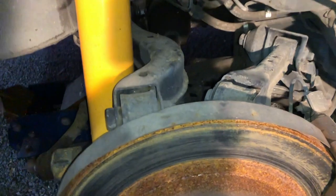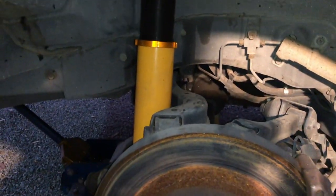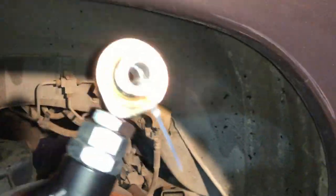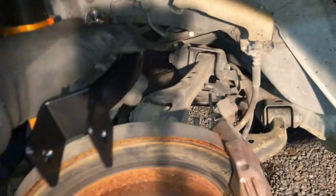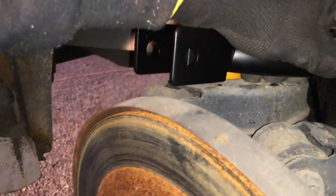Alrighty, here we are, ready to go. We're going to be removing this top arm here and replacing it with the new ones. So here's the new arm — you can just pop it out just there. It's obviously rose jointed and adjustable, so that'll be going in up in there. That'll be the other way obviously, and we'll have the ability to adjust it.